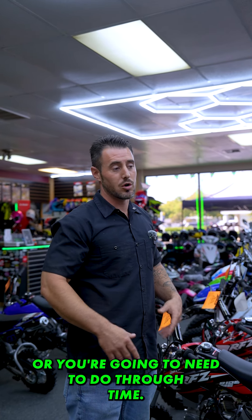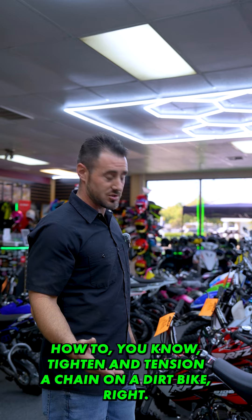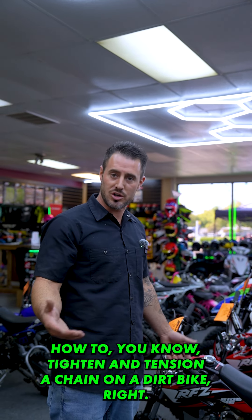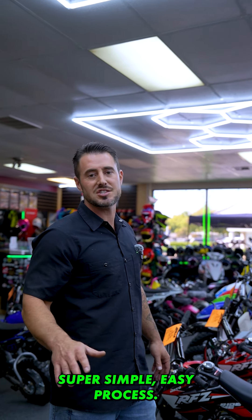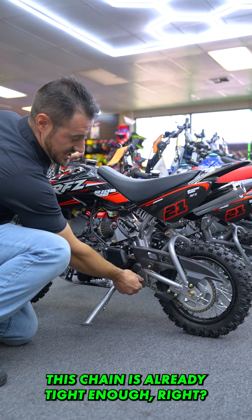Let's talk about chain adjustments. That's a maintenance requirement that on every vehicle that has a chain, you're going to need to do through time — chain stretch. Let me show you how to tighten and tension a chain on a dirt bike. Super simple, easy process. Pretty much anyone with hand tools can do it.